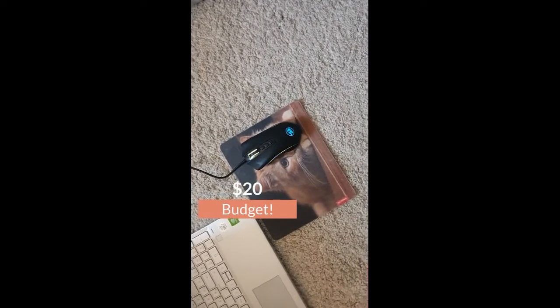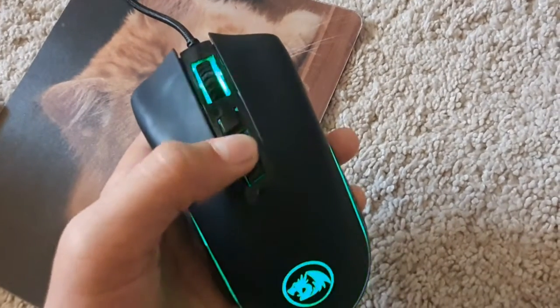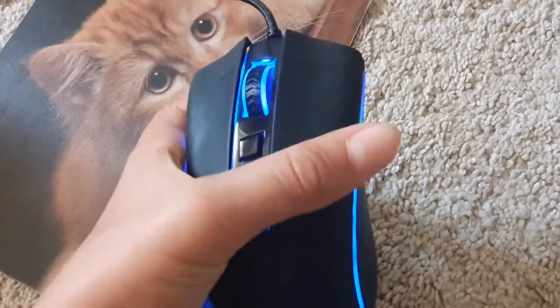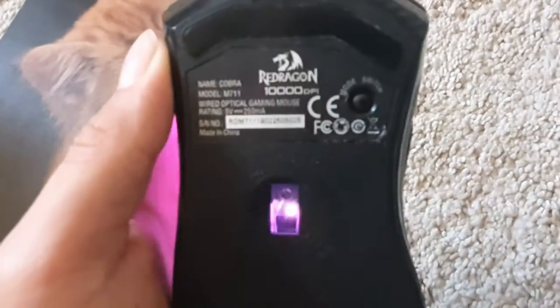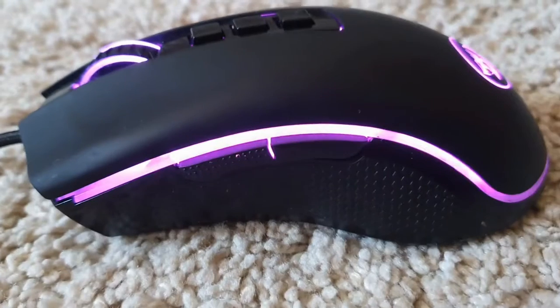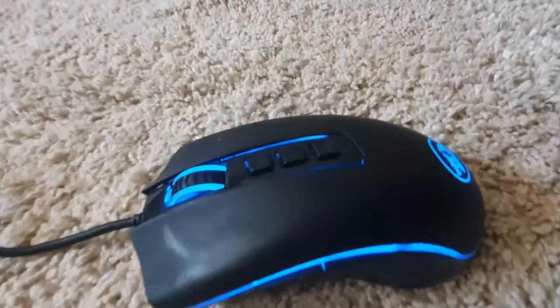This mouse starts at $20 to $25, which is a pretty good budget. It's got nine buttons, you can manage the DPI with it, the maximum is 10,000 DPI, and you can set the RGB lighting. It's also got a little mode switch that will give you even more RGB settings, so you can change that. It's easy, it's good, I like it, and it also has this fancy little Red Dragon logo.